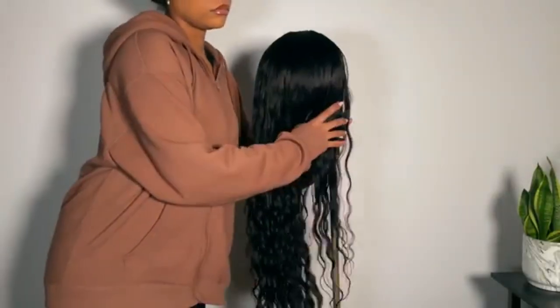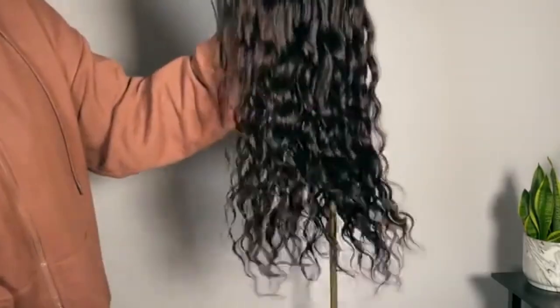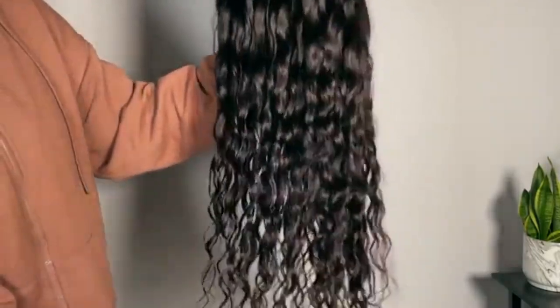Julia Hair sent me today's video, which is sponsored — all the details about the hair will be down below in the description bar. I've been becoming a leave-out girly, so I want to use a U-part today and have a little bit more wiggle room with the styling.